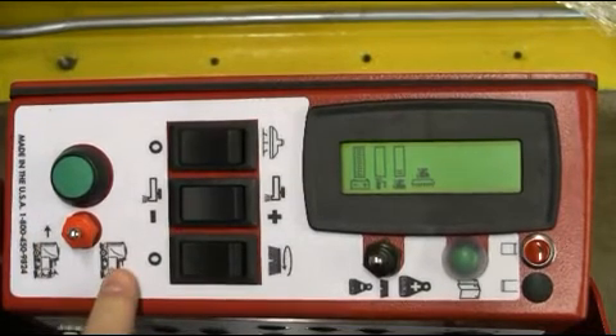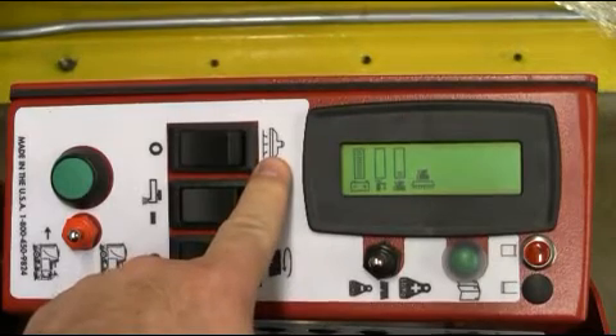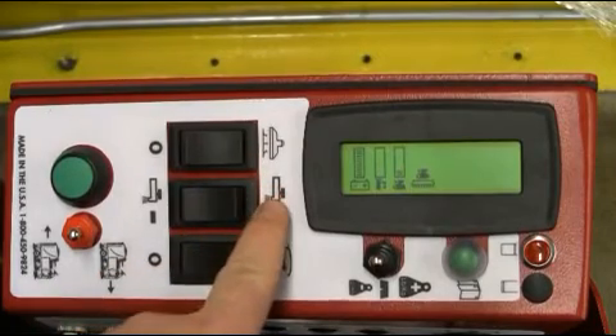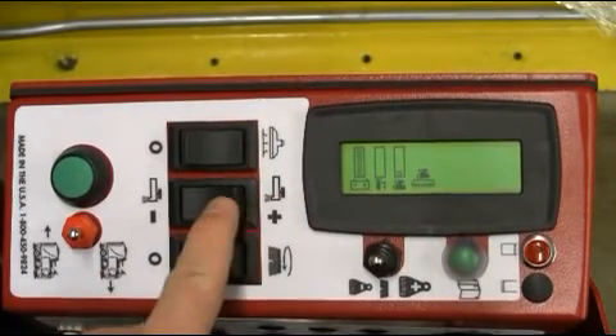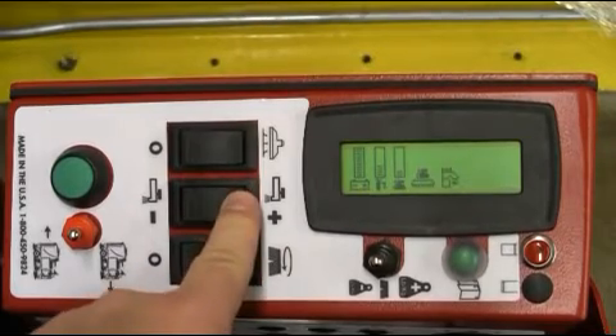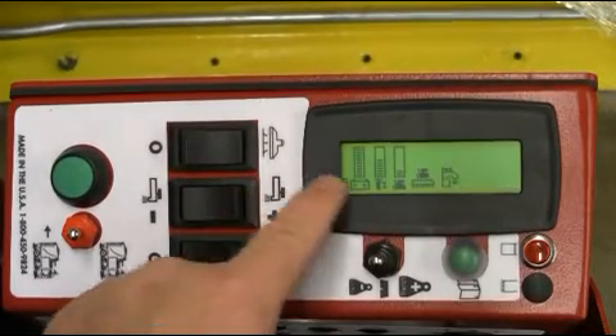Next, turn the black vacuum rocker switch to the on position, followed by the solution toggle switch. The solution toggle switch will allow you to infinitely adjust your water flow as shown. One-third flow is the proper setting for most floors.